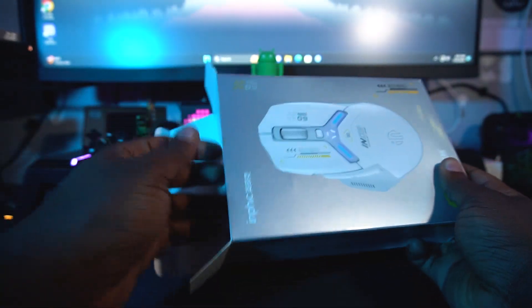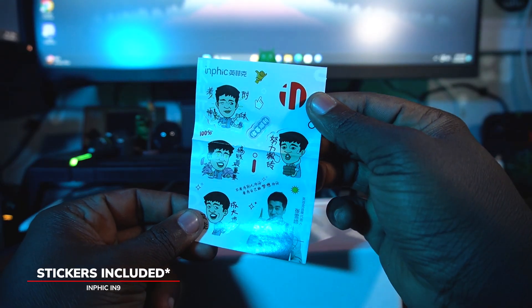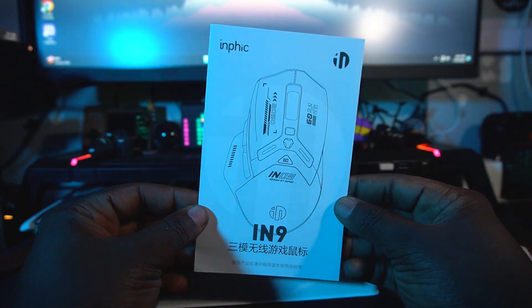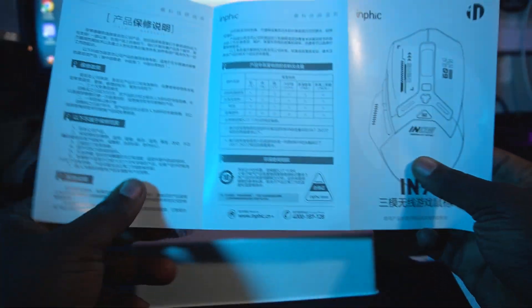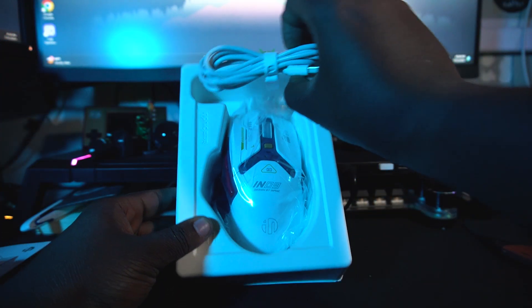Inside you're getting Infic stickers, which is impressive. On one side you have your paperwork, which is quite impressive for the Infic mouse. On the other side, it's not in English — it's fully in Chinese — but we'll work through it.